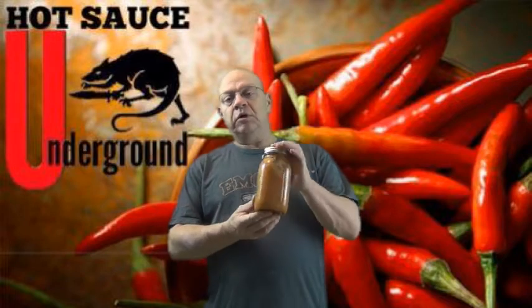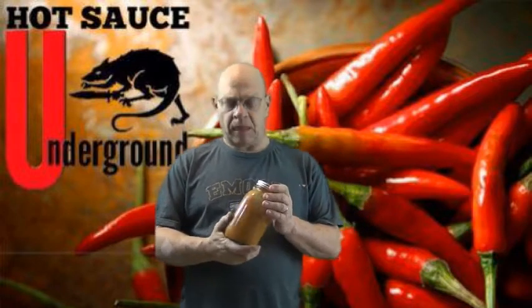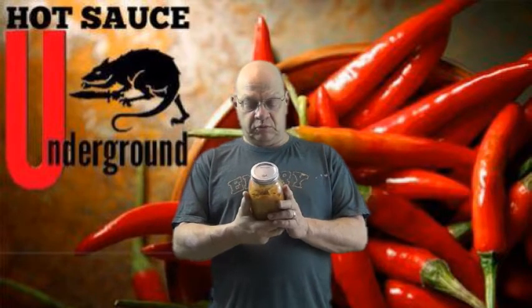And two, I wanted to talk about this particular wing sauce that was made by a young man that goes to church with my brother. He's 15 years old and he wants to go to culinary school. So my brother told him that I did reviews, and he wanted me to check out this wing sauce.